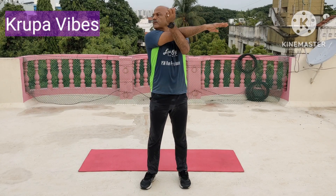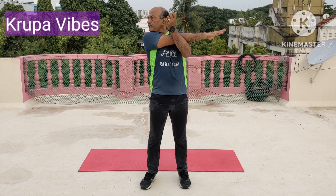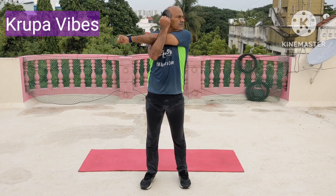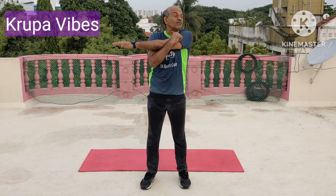For the hand. Look over the shoulders. 1, 2, 3, 4, 5, 6, 7, 8, 9, and 10. Change. The other hand. 1, 2, 3, 4, 5, 6, 7, 8, 9, and 10.